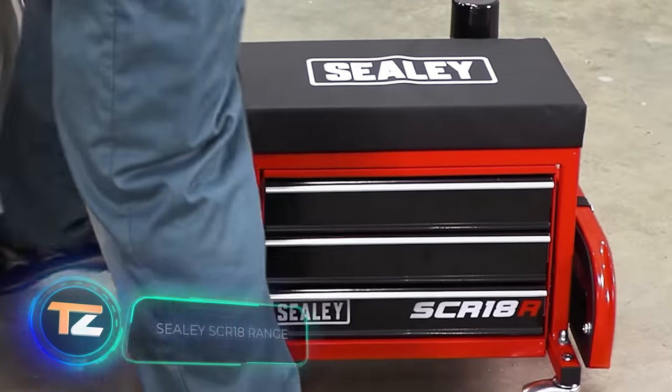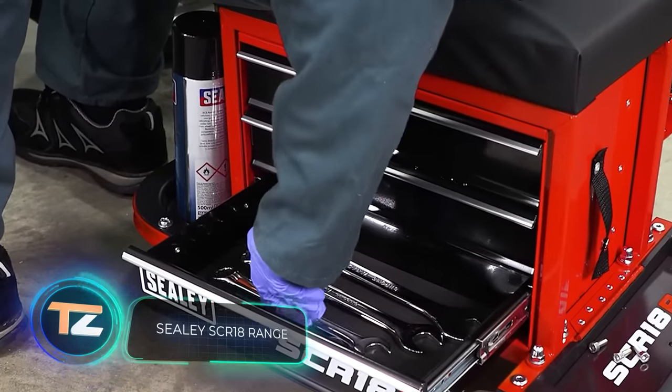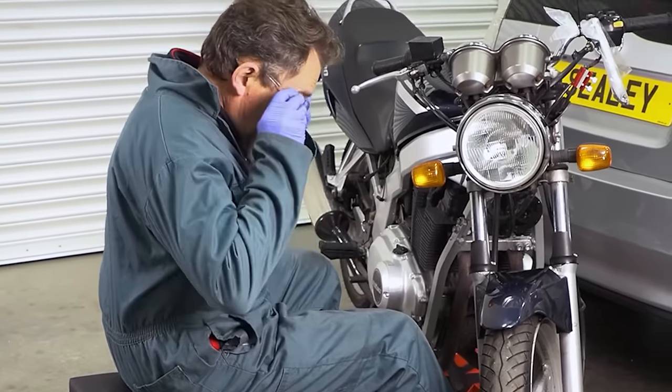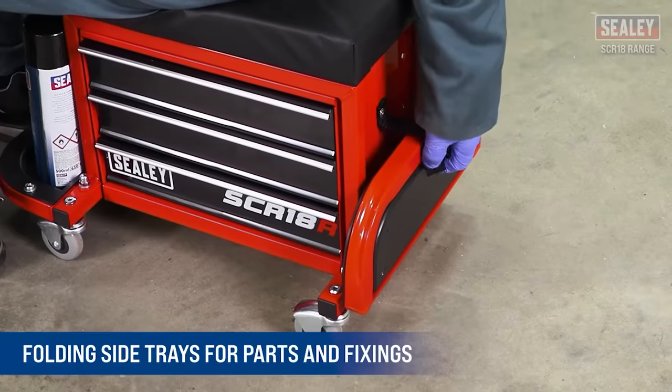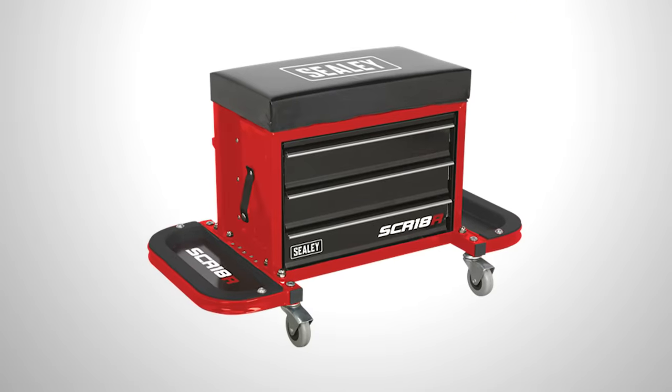Why not combine a toolbox and a seat? Specialists from the UK have thought about this and released this organizer seat. The model is very versatile — it's equipped with two folding side trays for nuts and bolts, and a section for screwdrivers, drills, and other tools, also suitable for glasses.